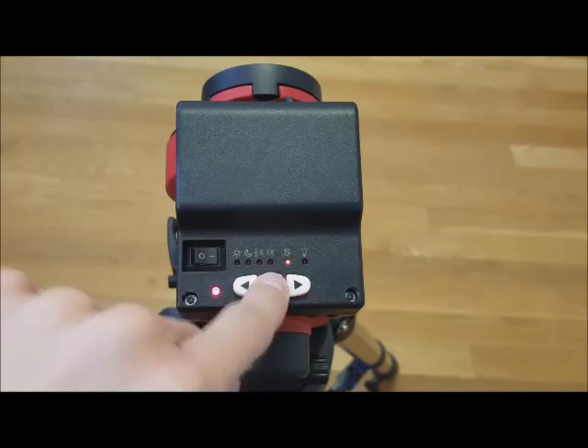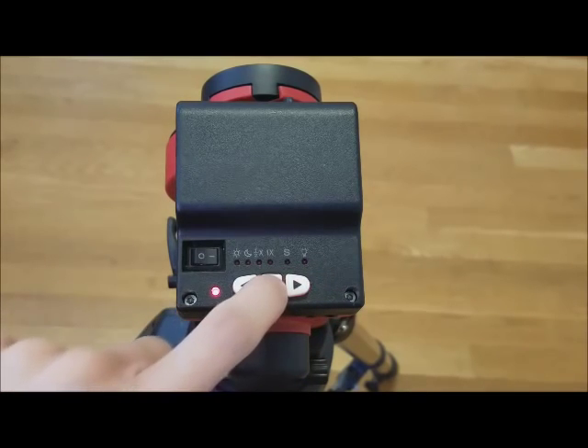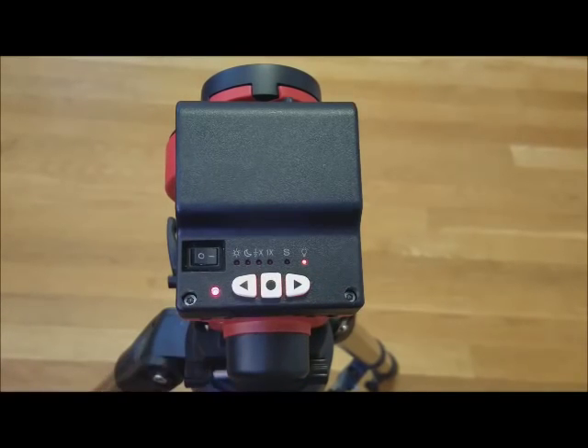Continue pressing the center button to select your hemisphere. Holding the center button a second time will turn on the polar scope light. There will be more on that later.